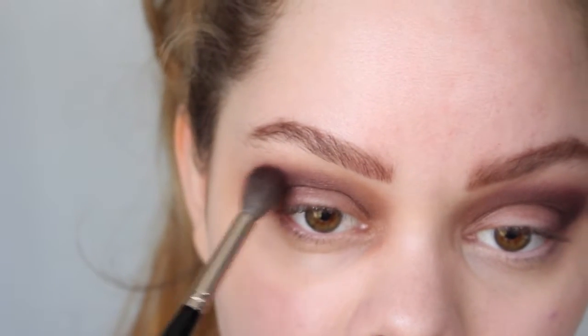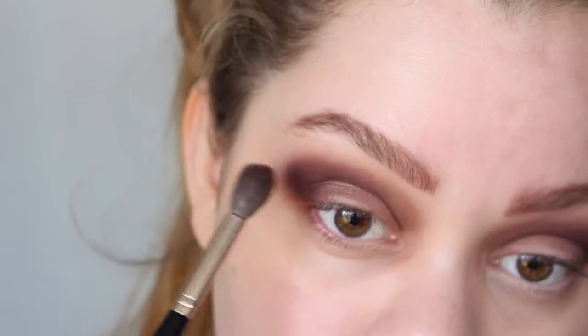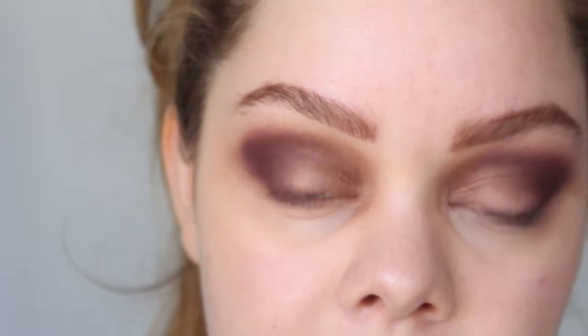I'm just blending a little bit more up here with Delectable to make it nice and purple and to have a nice transition up here and towards the inner corners.